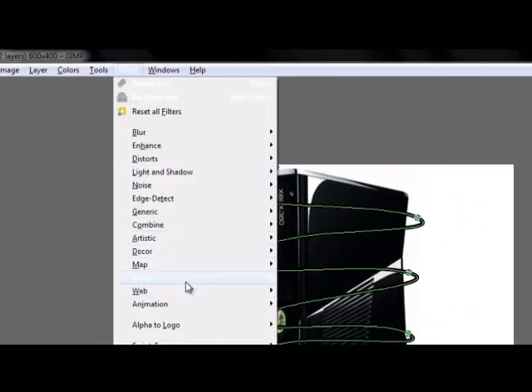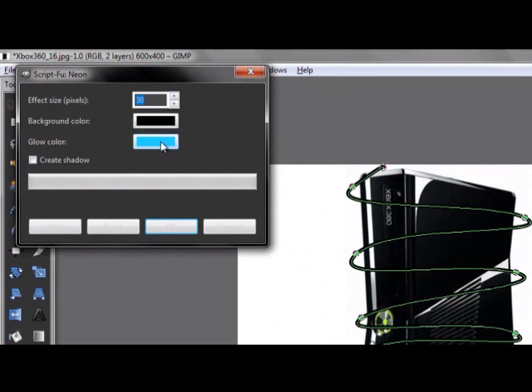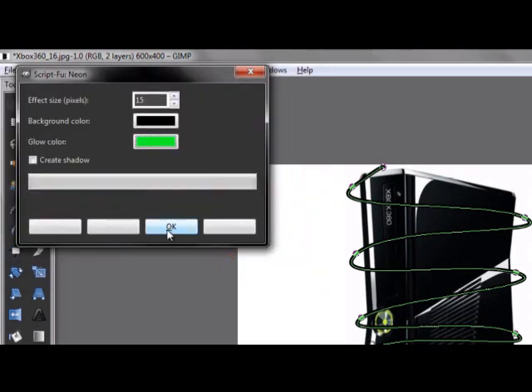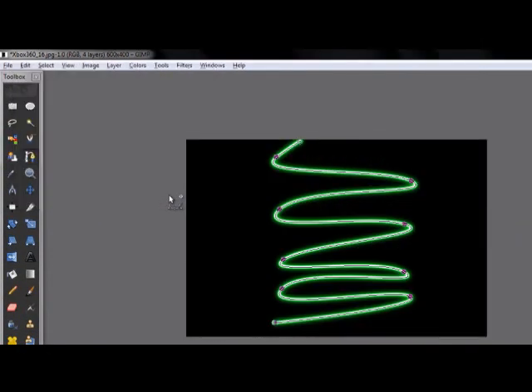Then go to Filters > Alpha to Logo > Neon. I'm going to set it to 14 or 15 as you wish — it depends on your image size. Then I'm going to go to the green, like the green of the Xbox button.